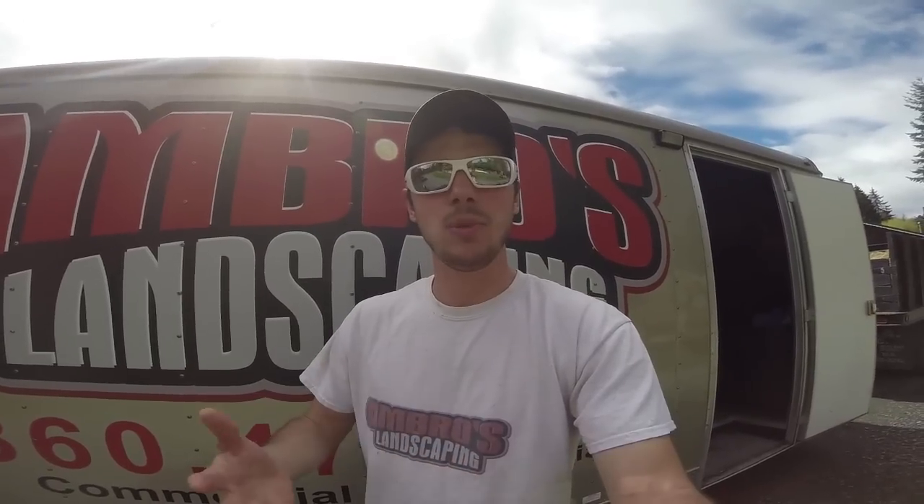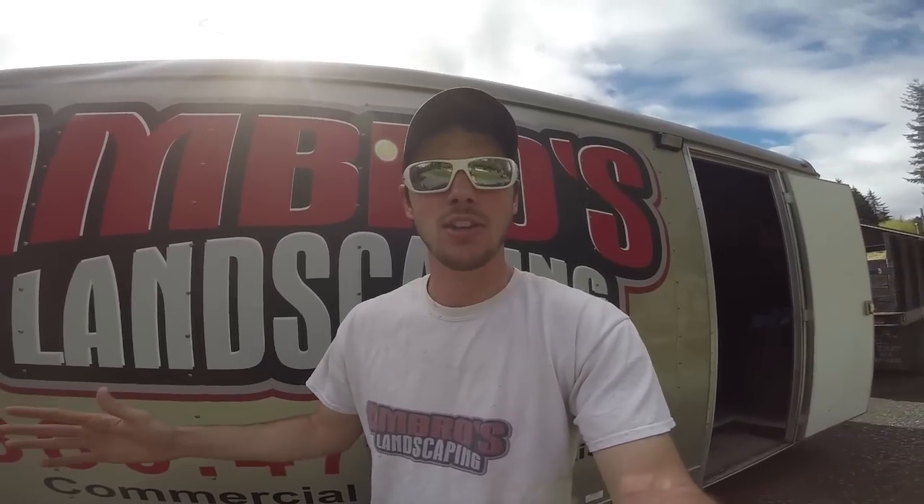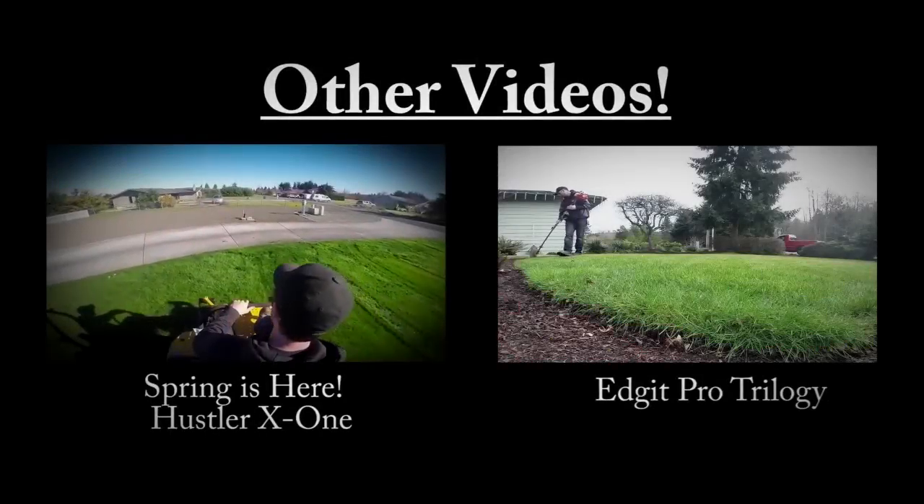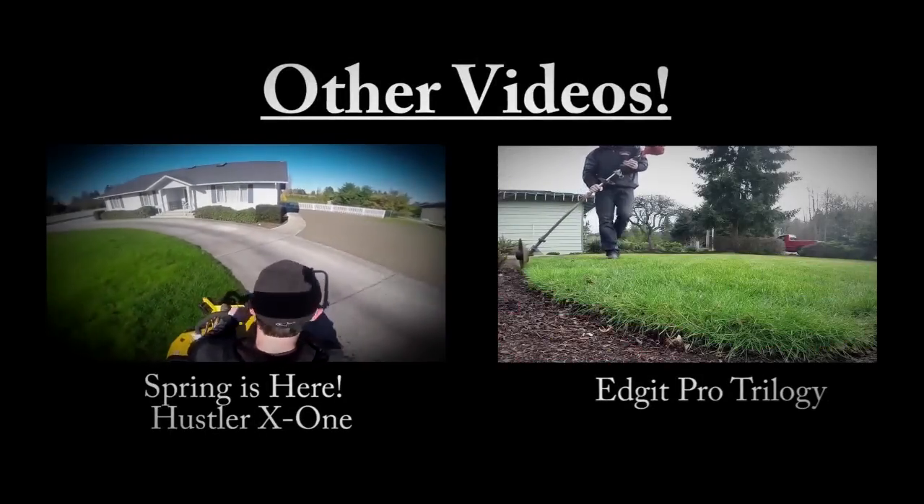Thank you so much for watching. I hope we covered everything. We're going to keep you guys updated on all the new things we're doing to our trailers to help you improve yours. If you have good ideas that helped you out and you'd like us to share them to help others, definitely let us know. This channel is really to help you guys and your businesses grow from what we've learned and help you get past all the headaches. I hope you enjoy the videos — thanks for all the likes and views. Subscribe, like, and we'll see you guys next time on Amaral's Landscape.